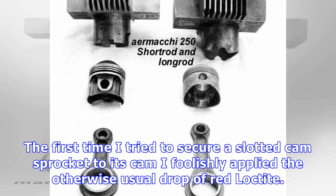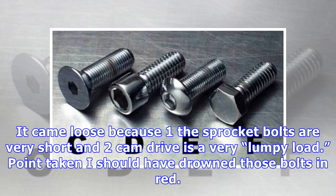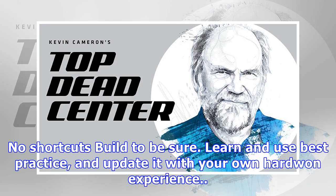The first time I tried to secure a slotted cam sprocket to its cam, I foolishly applied just the usual drop of red Loctite. It came loose because: one, the sprocket bolts are very short, and two, cam drive is a very lumpy load. Point taken — I should have drowned those bolts in red. No shortcuts; build to be sure. Learn and use best practice, and update it with your own hard-won experience.